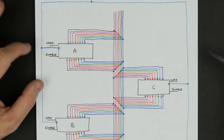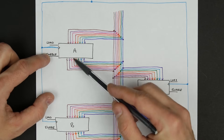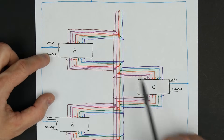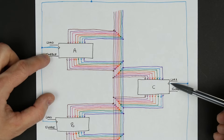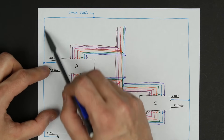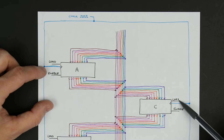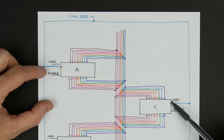Let's say the computer knows it should turn on the enable of A and the load of C. What that does is say A should be outputting data and C should be inputting data, which causes a bus transfer of whatever data is in A to go over to C. The actual timing of that is based on the clock input — there's a common clock signal connected to all of these modules, and on each clock pulse, whichever modules have their load signal turned on will read whatever's on the bus and load it at that particular time.